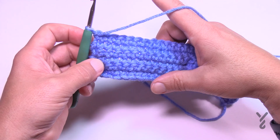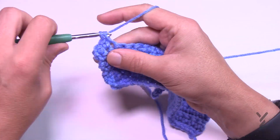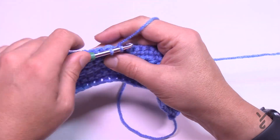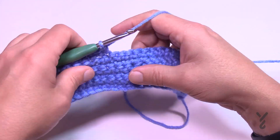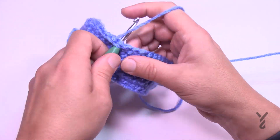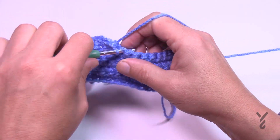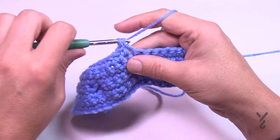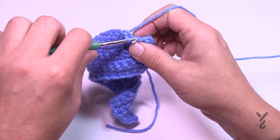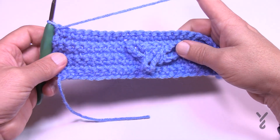Once you're all the way at the end, turn your work — row number seven is the same as row five: chain up one and single crochet across, making sure you have 25 stitches. Count them out: 1 through 25. And that's what it looks like so far. Now go into row number eight.